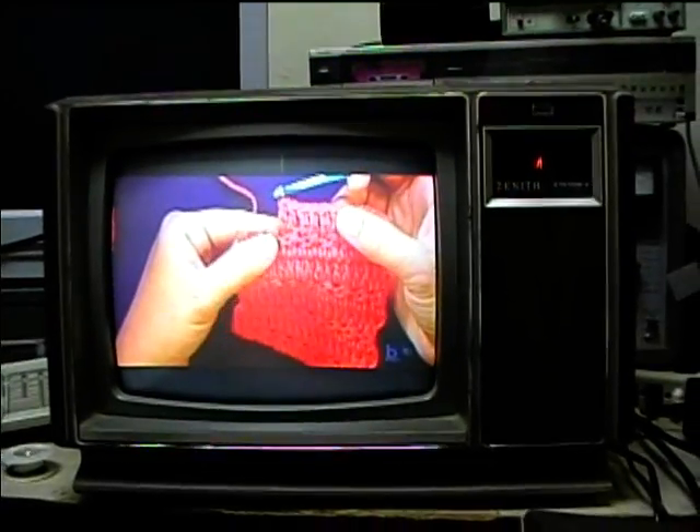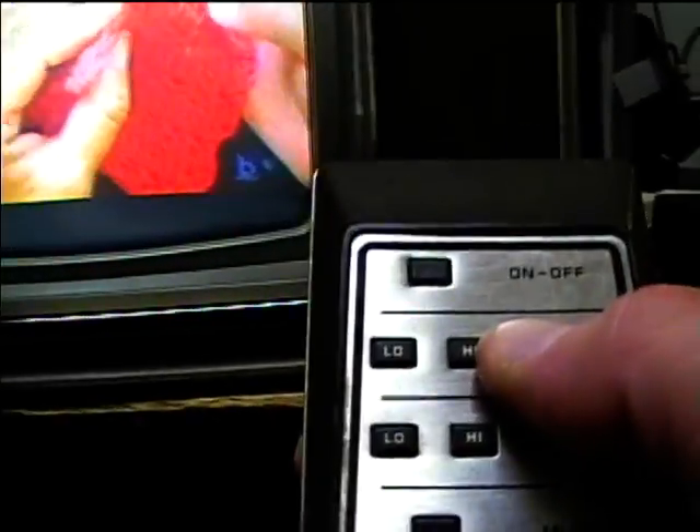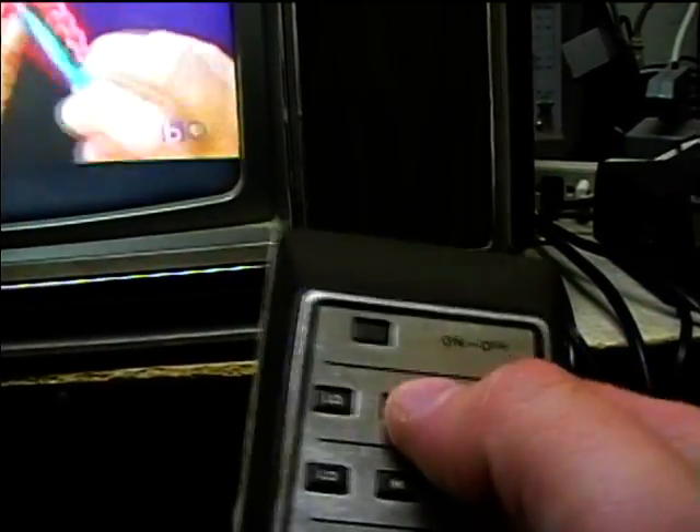We'll only use one channel at the DTV unit. It's just the volume here.